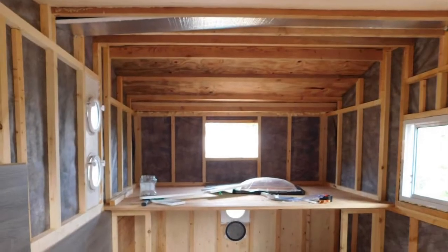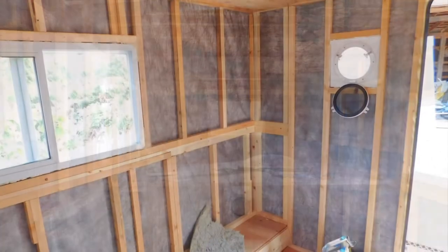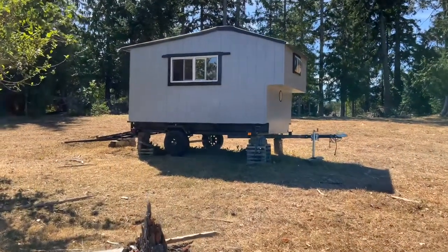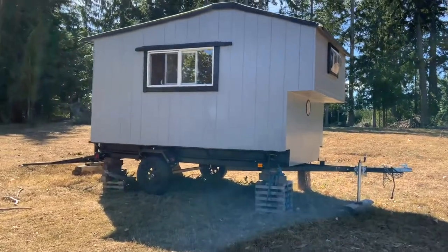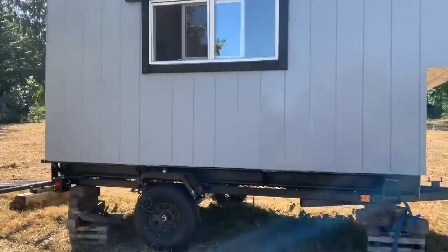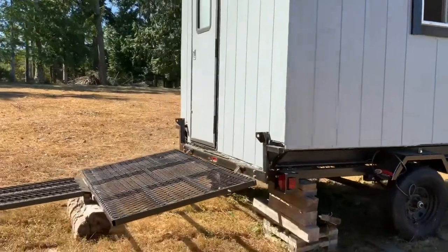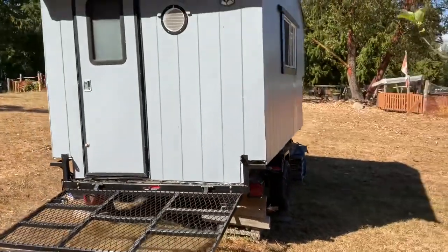I used Tyvek under the ranch wall on the outside, and insulation was done with styrofoam. Here we see it from the outside, finished. If you pay attention to the roof, I put a roof membrane on and I used a pond liner — that's a really cool and affordable way to put a nice, basically a rubber roof on your home-built camper RV or tiny house.